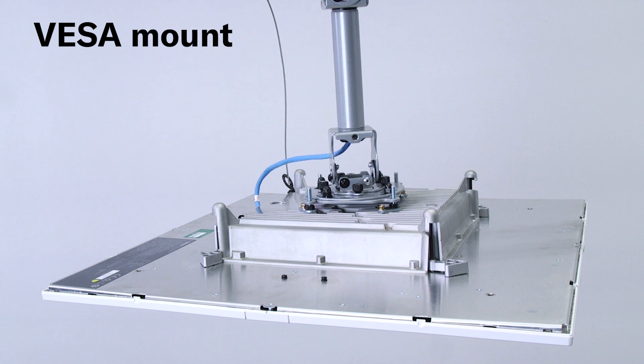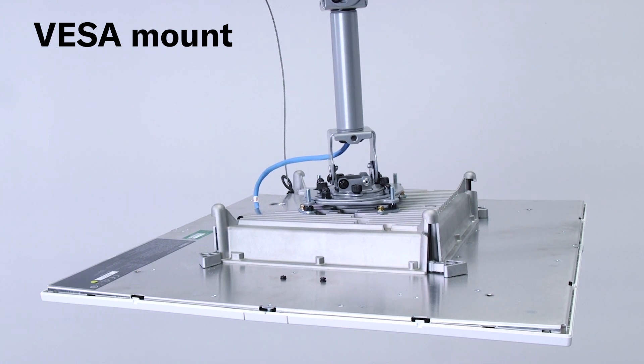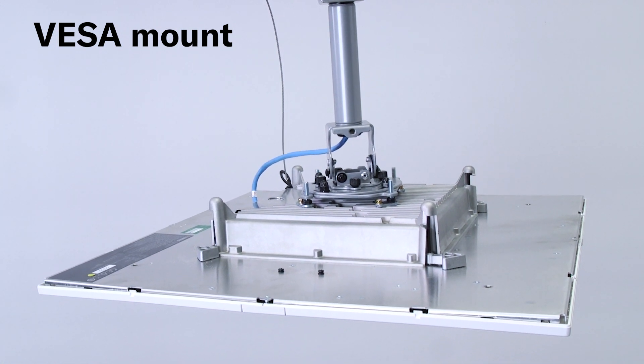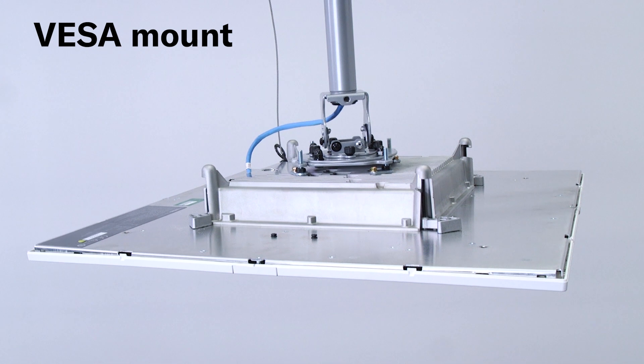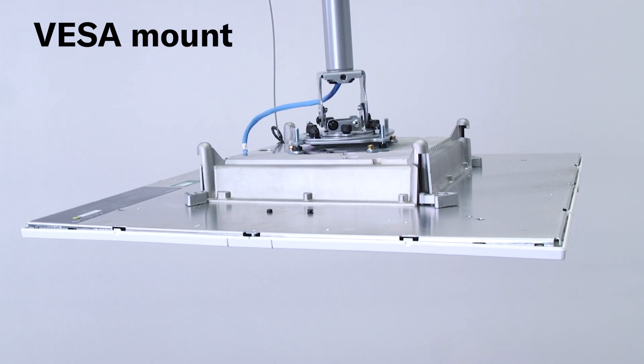First, VISA mounts are frequently installed by institutions as they provide interchangeability between mountable devices, regardless of whether the ceiling is flat or angled. The RMCG utilizes the VISA MISD 100mm standard and can easily be installed in any area with a compatible mount.